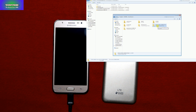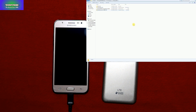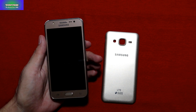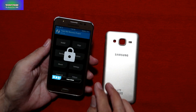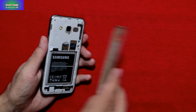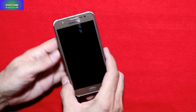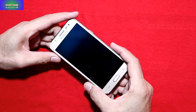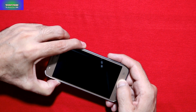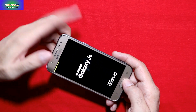This is the old ROM I was using — Odyssey Note 8 ROM — so I'm going to delete it from my micro SD card. Computer job is finished. Now disconnect the cable, and I'm going to switch off my device first. Now I'm booting into custom recovery again — press and hold Volume Up along with the Home key, then power on the device. When you see the yellow color mark, release all keys.